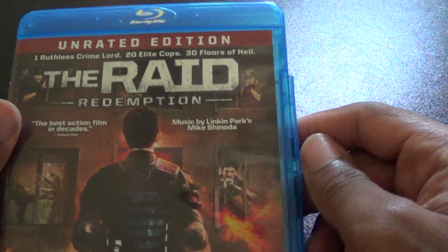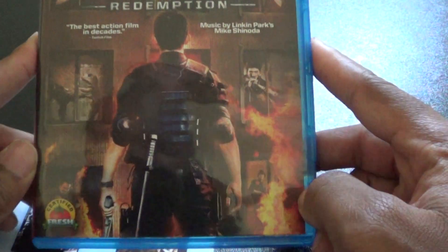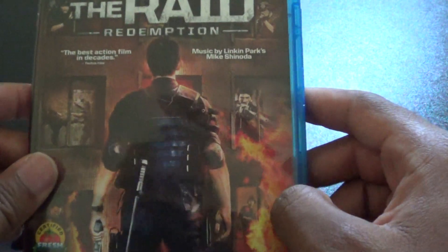So yeah, that was my quick unboxing of the Raid Redemption. Let me know what y'all think about this, because I ain't never seen it before either. I'm going to give these a look. Catch y'all guys in the next one. Later.